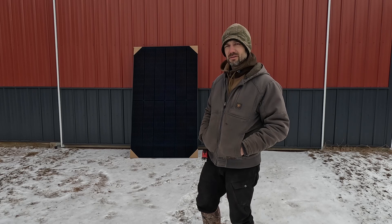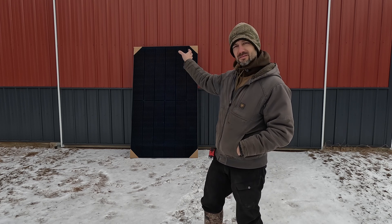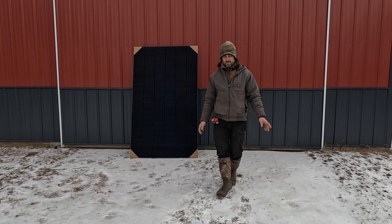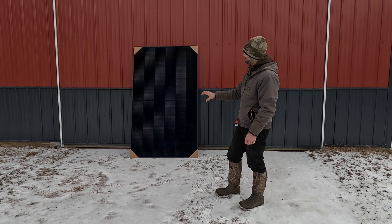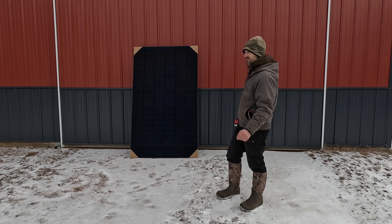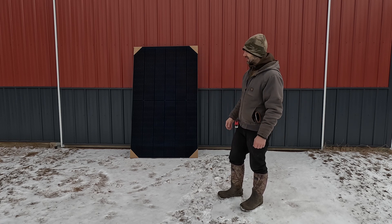I'm going to be doing four of these to start with, so I'm going to do four horizontal mounts. We're going to figure about 45 to 46 inches wide per panel with the space in between them for the clamps. I figure two 8-foot long 2x4s joined together in the middle - that'll give me 16 feet, which should be plenty for four panels with room for clamps on the end and between all of them.